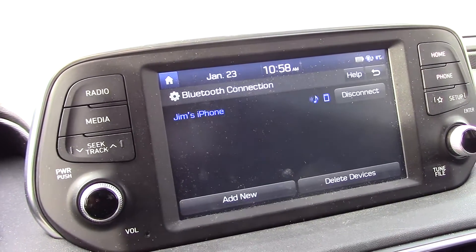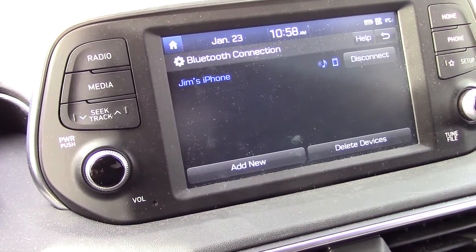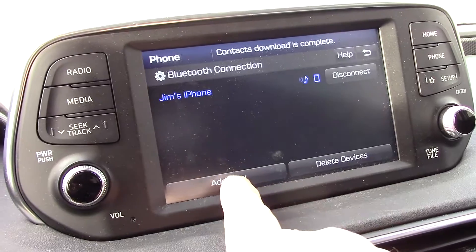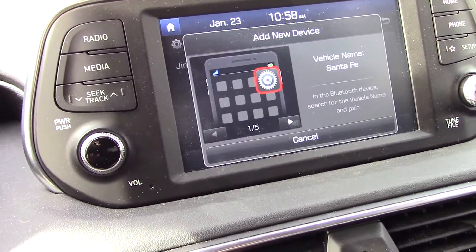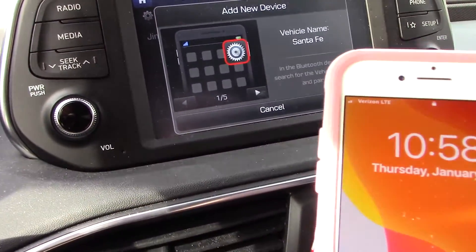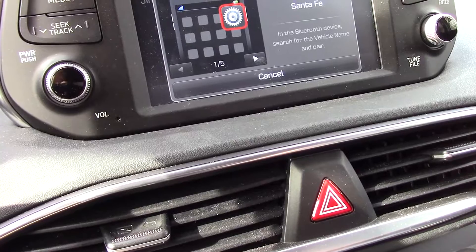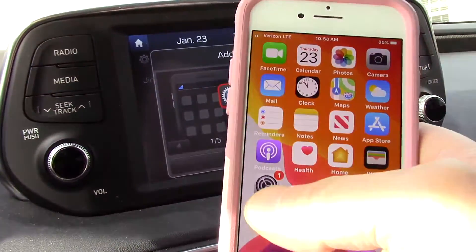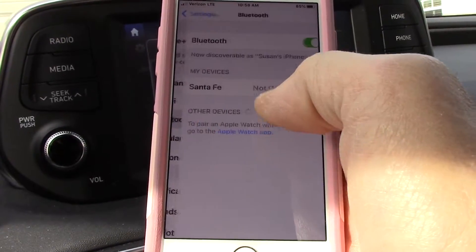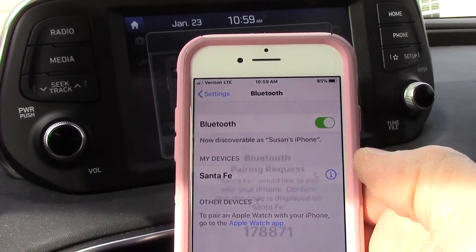Next, we're going to go to our second phone and do the exact same thing. We're going to come over here and press Add New. Turn Bluetooth on from your device. We're going to take our phone — select the name that matches the vehicle name on the screen. You can hear the vehicle talking to you. We're going to go to settings again, come down to Bluetooth, touch Bluetooth, and select Santa Fe. We're going to connect it to the Santa Fe.